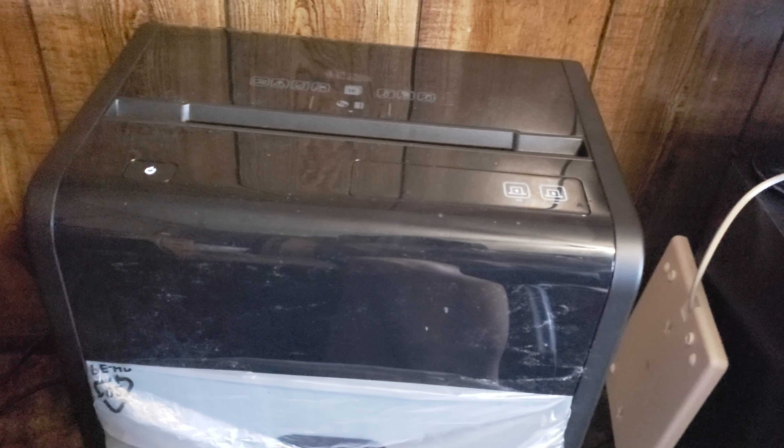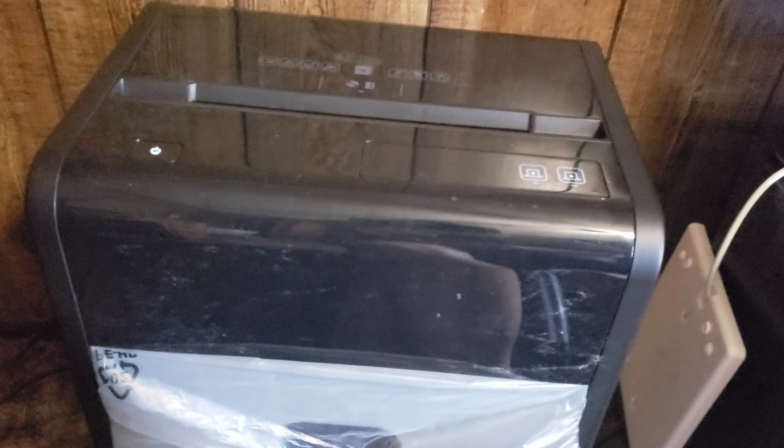What is up everybody! Today I got a review on this True Red 16-sheet micro cut shredder.